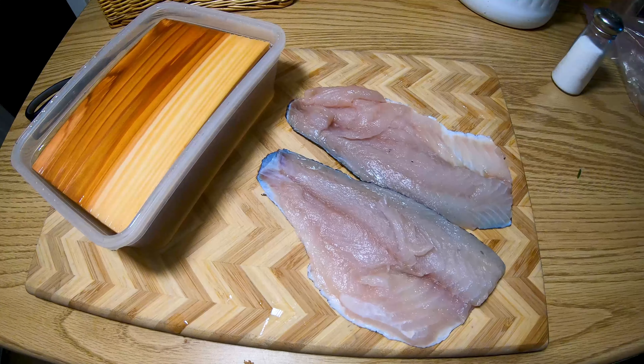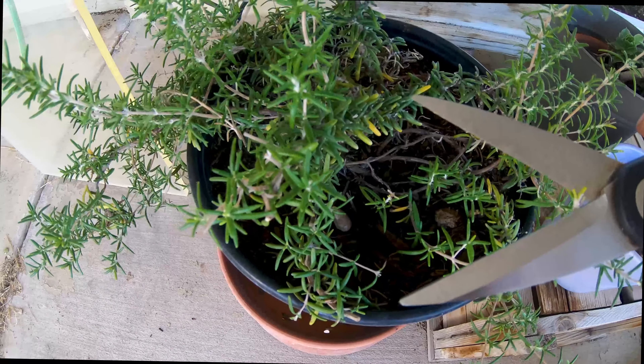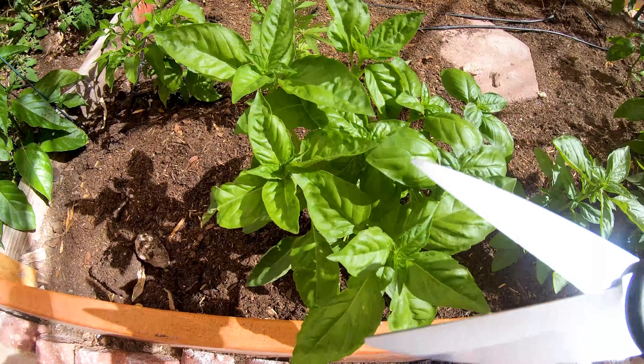Hey guys, so today on Devo Cooks we are gonna grill up the smallmouth bass that I caught on Lake Mojave. We're gonna get some rosemary, green onion, cilantro — just for fun let's throw some basil in there too.